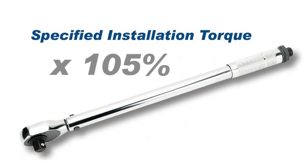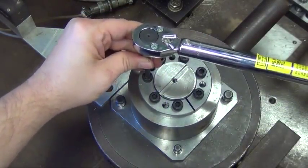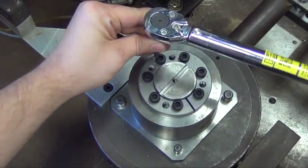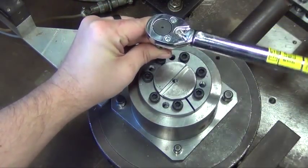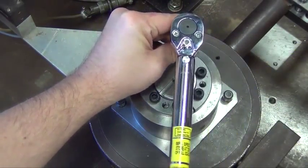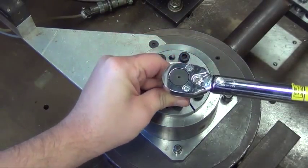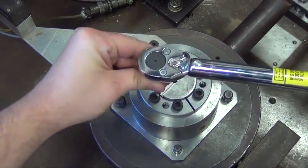Set a torque wrench to approximately 5% higher than the specified installation torque. Using only 90-degree quarter turns, tighten the locking screws in either a clockwise or counterclockwise sequence.